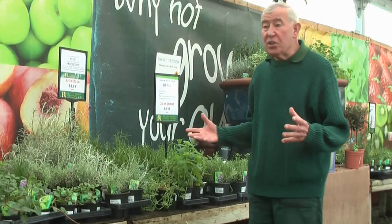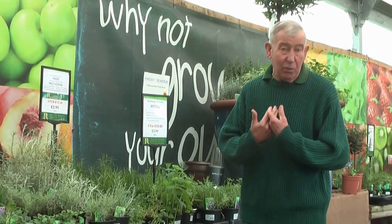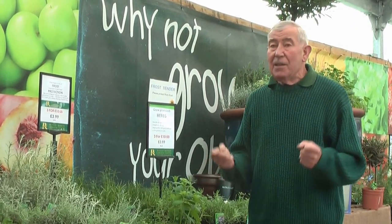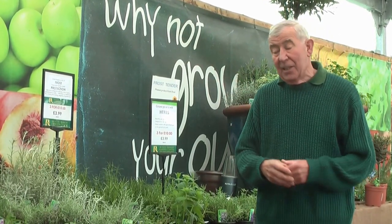We've now moved to the section with all the herbs — it's fascinating. Herbs are even more popular now than they ever used to be, simply with all the garden and cookery programmes on television always referring to herbs. A lot of people plant them on the allotment and then they've got to drive miles to pick the herbs they need straight away.